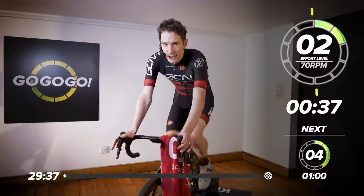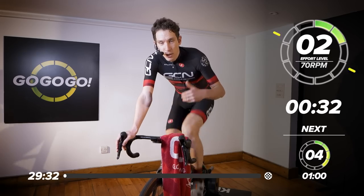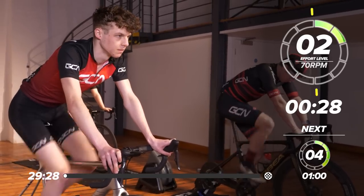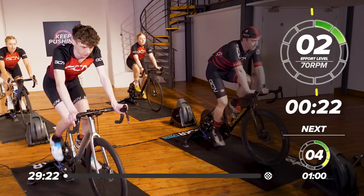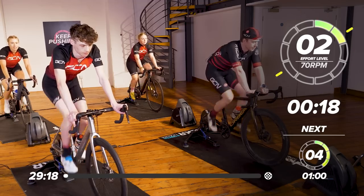We'll start, as always, with a nice gentle warm-up. This first minute, just pedaling really gently, will increase the intensity and your cadence each progressive minute before the hard work starts. Joining me today on the front row, we've got Hank and we've got Morgan. On the back row, we've got Katie and Maddie as well.